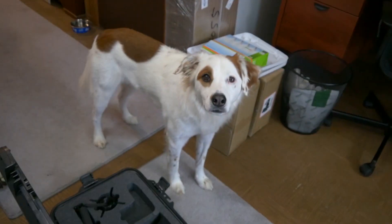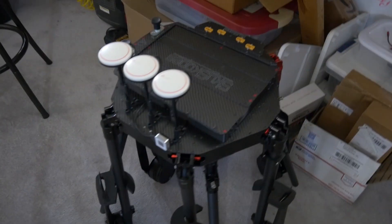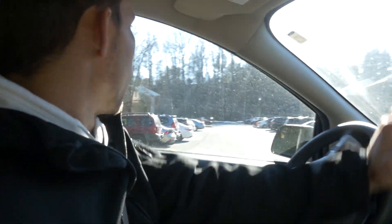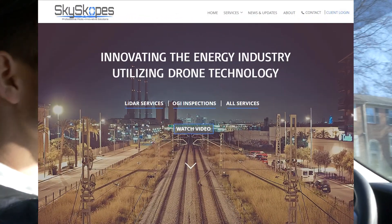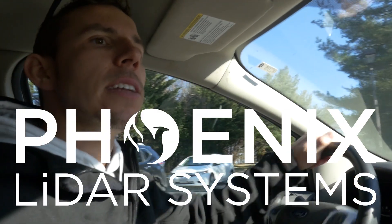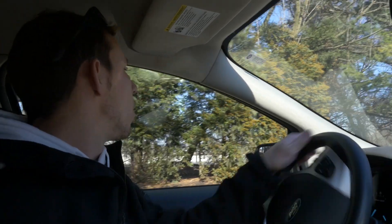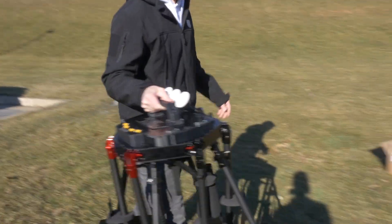We're gonna test this thing for Sky Scopes. We've got a brand new MFD 5000 heavy lift drone for our friends at Sky Scopes — I think they're in Michigan or something. This is a Phoenix LiDAR edition special, made specifically for LiDAR sensors. Should be cool. This is Chris, he's our documenter today.